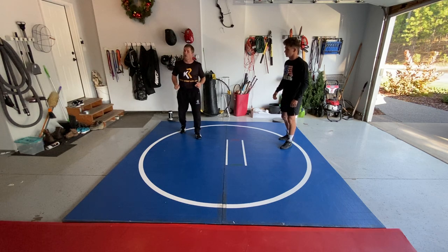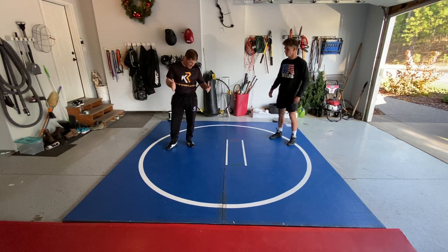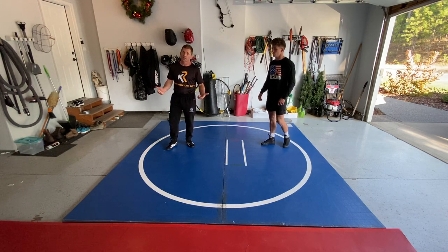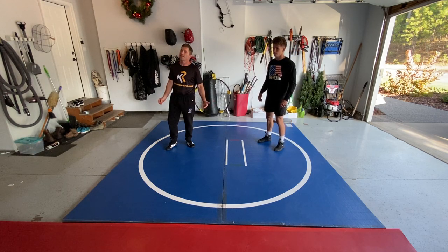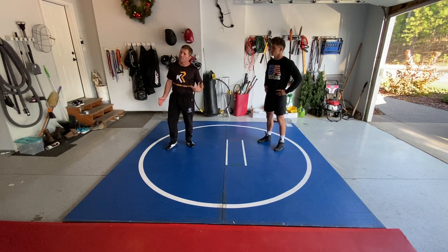Hey, what's going on, Coach Roberts here. We're just going to do a couple drills today. It's a crazy time, and I want to talk about things you can do. Here with the Resolite home mat, but you can do this stuff no matter where you're at — in your basement, outside. Just a couple little drills.